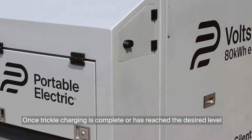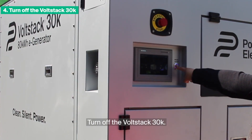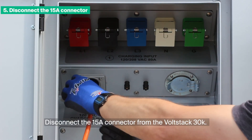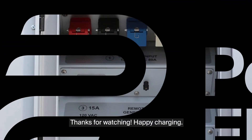Once trickle charging is complete or has reached the desired level, turn OFF the VoltStack 30K. Disconnect the 15A connector from the VoltStack 30K. Happy charging!